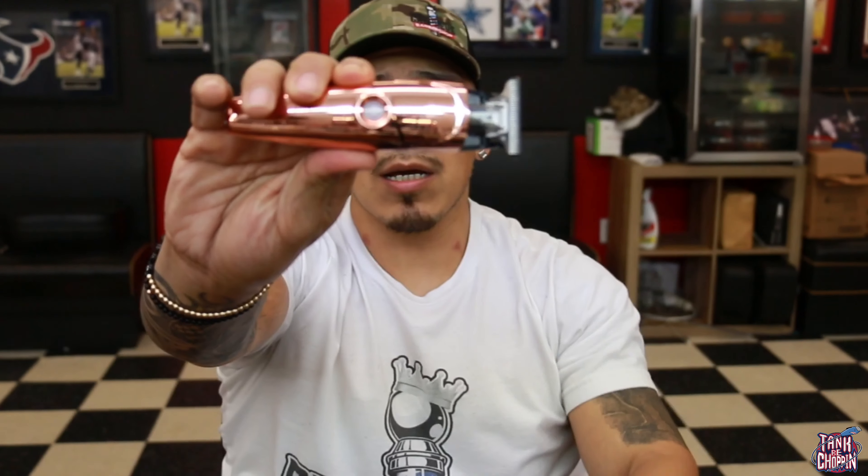Before we get into talking about performance, they come with three other body styles. I put the rose gold case on mine, but they also come with a silver case and a regular gold case. I think that's really cool because you can switch out your trimmer casing whenever you start to get bored of your clippers. Like me, I started getting bored and that's why I buy a bunch of clippers. If you can just change the casing, it's like having brand new clippers, and my clients always notice when I get newer stuff.